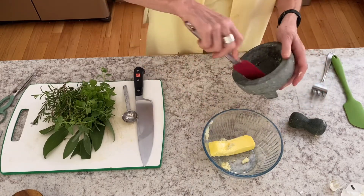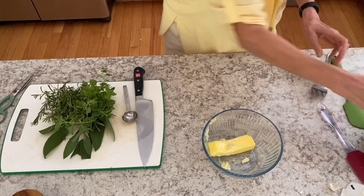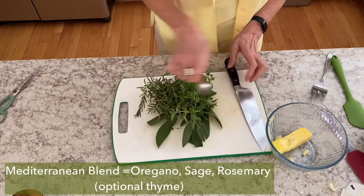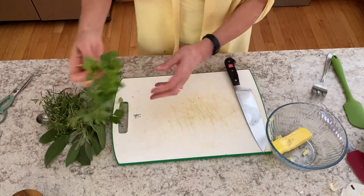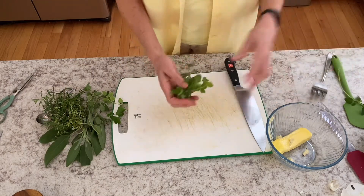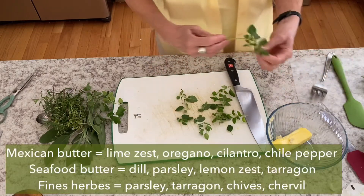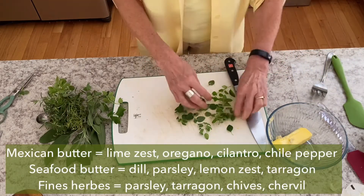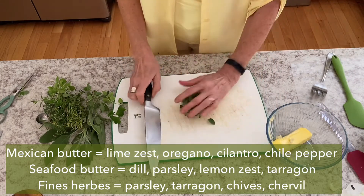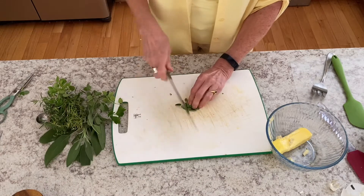I'm making a Mediterranean blend right now, which is going to be oregano, sage, rosemary, and garlic. In the post you can read at farm2jar.com I show you blends for a Mexican butter, a Mediterranean butter, a seafood butter, and a French one — fines herbes, or however you say it, I'm not sure.